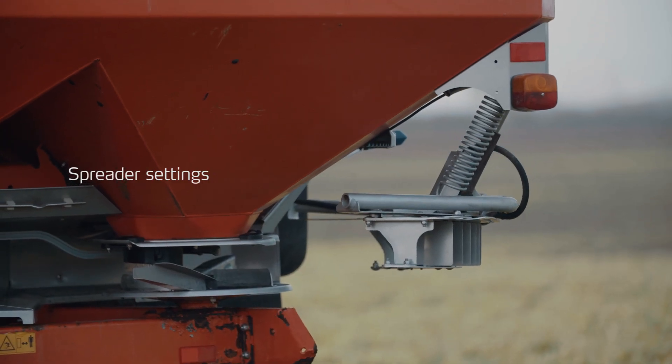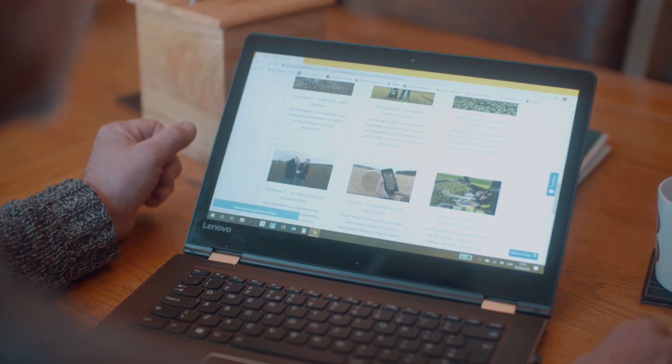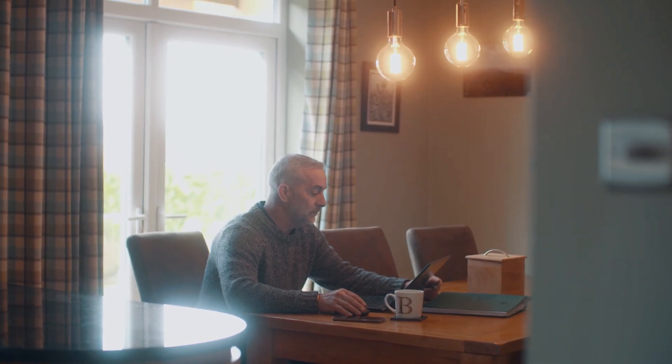You need to make sure that your spreader settings are correct. Go to the manufacturer's website and they should be on there. It's really important because that obviously sets up the precedent for lodging or uneven crops.